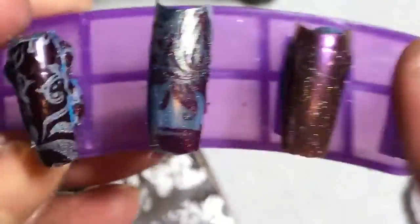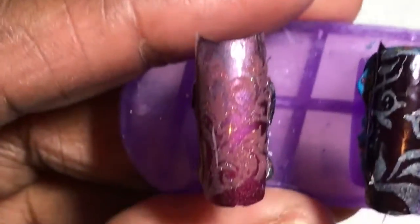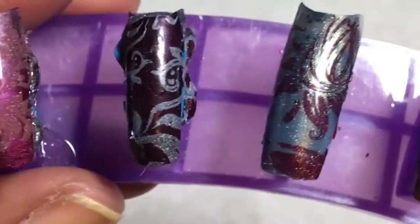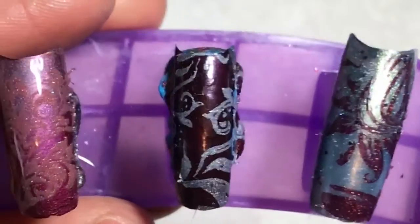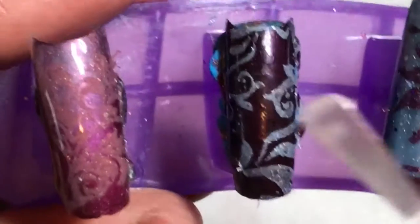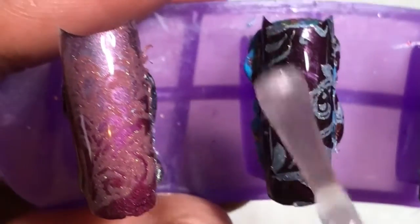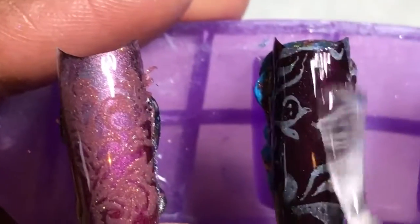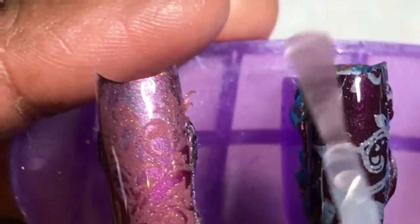Once I placed it on this swatch nail, it didn't appear very well on the nail, so that color combination didn't work very well. Right here you're going to see me putting a clear top coat, just to see if it pops a little bit more with the color.